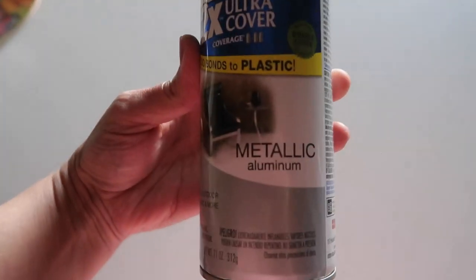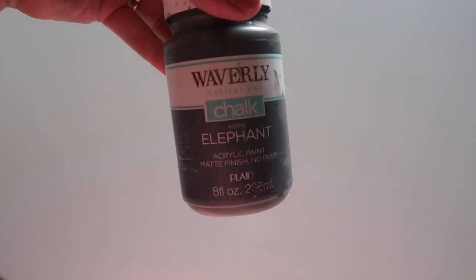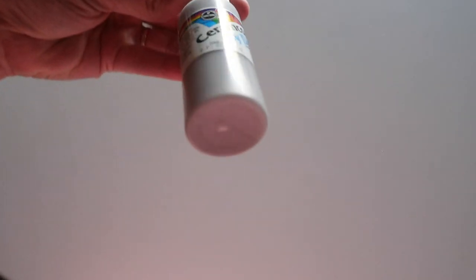I'll also be using Rustoleum metallic aluminum color spray paint, as well as some Waverly chalk paint in the color Elephant — this is just a dark gray paint. You could also use an acrylic paint and a lighter gray acrylic paint.